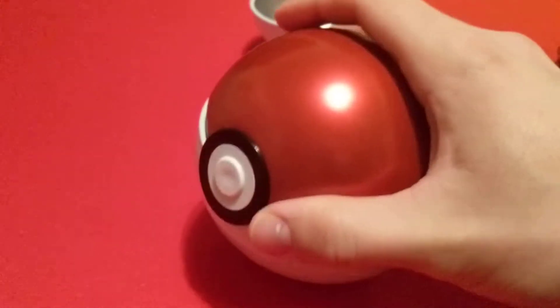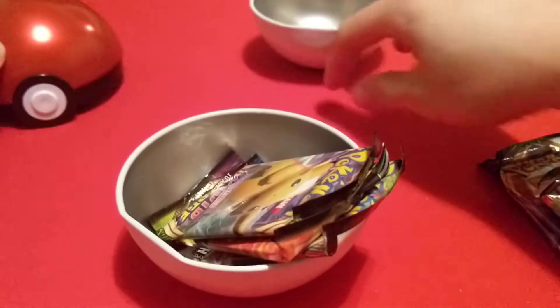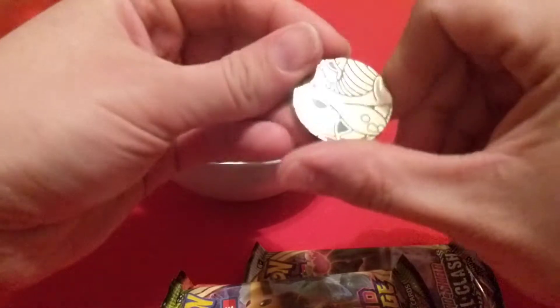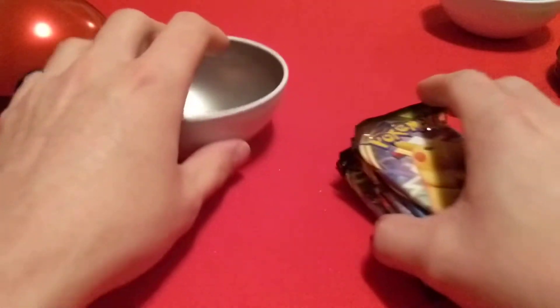And we'll open this Pokéball and see what the packs are inside. Most likely the same packs — because the plastic on these balls isn't wanting to cooperate with me. And we have another Dragonite coin, and Vivid Voltage, Cosmic Eclipse, and Rebel Clash. So, the same packs.